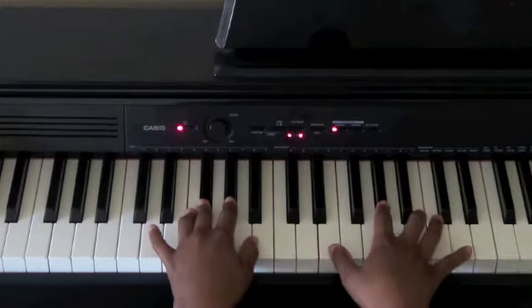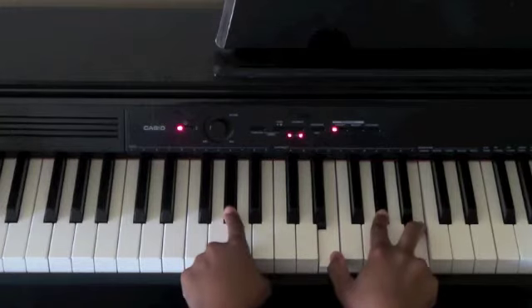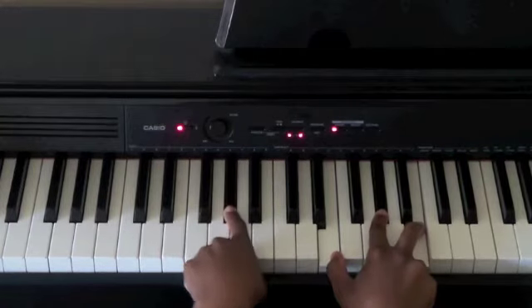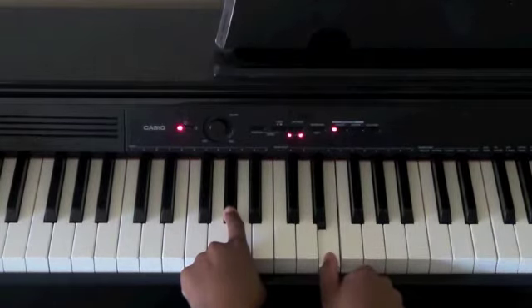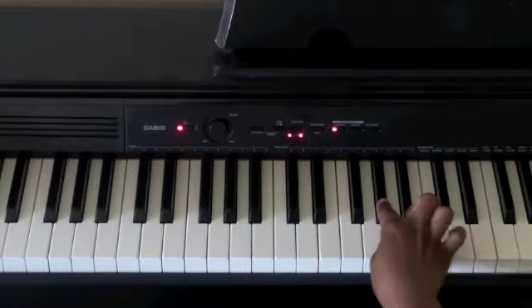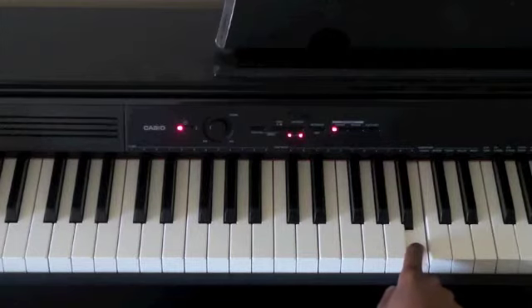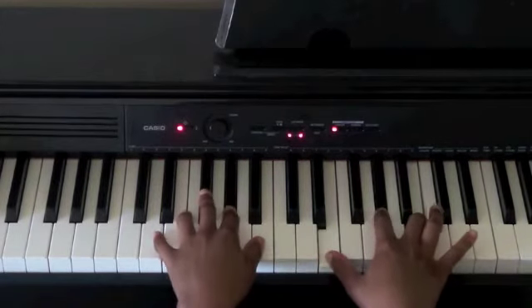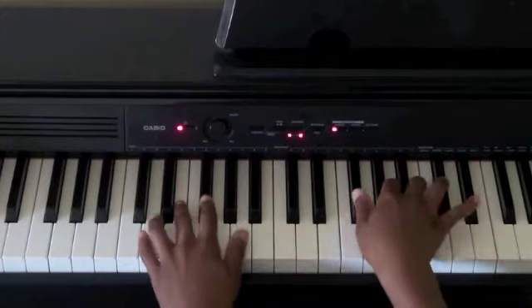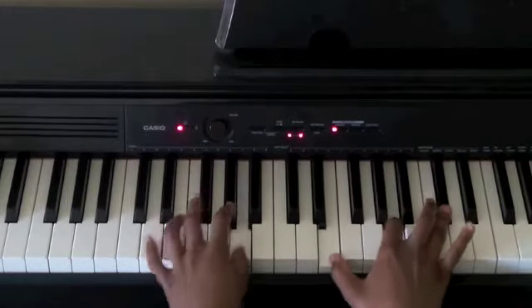Then you're going to play G sharp in your left hand. And in your right hand you're playing the E major chord — so you have E, G sharp, and B. You're going to play this together, so you have: All things are working for my good.